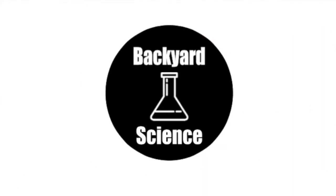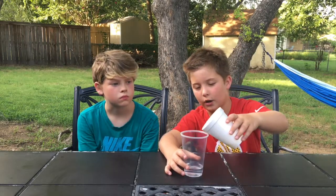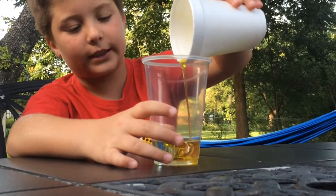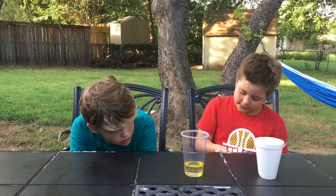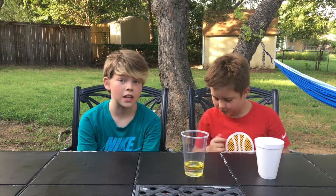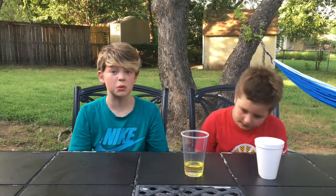Welcome back to Backyard Science. You probably already know if you pour oil into water, it floats on top — that's because it's less dense. But on Backyard Science, we take everything to the extremes. So we're gonna be making an 11-layer density tower with all different colors, and it is gonna be awesome.